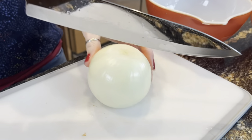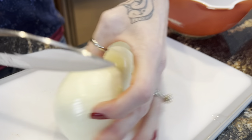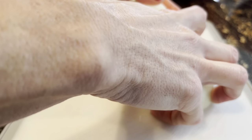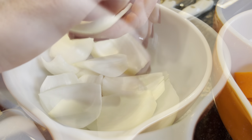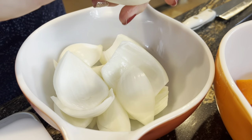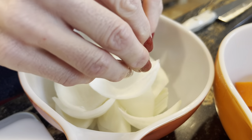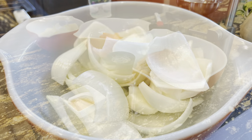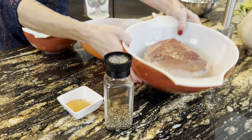Next step is to quarter your onion. Be sure to peel apart all the layers. Once you've got those steps done, the next step is to throw the roast in the crock pot.